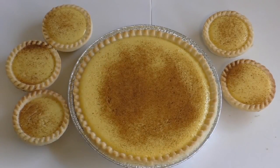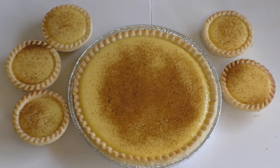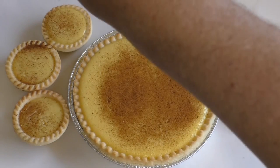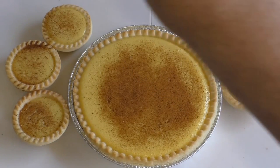Alrighty, there they are. Had them in the oven for about 40 minutes. Now they've just been sitting here for a while to set — you want them to cool completely. Once they've cooled like they have here, I've put a bit more nutmeg on, but I might add a little bit more. Sprinkle a bit more on — that's entirely up to you.